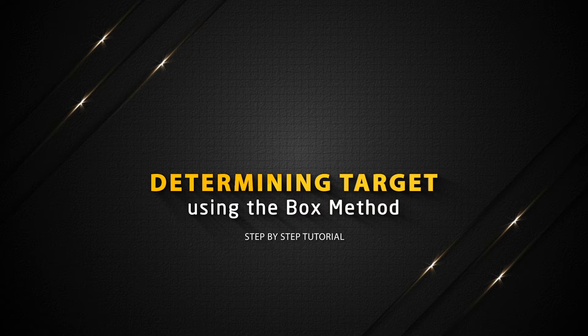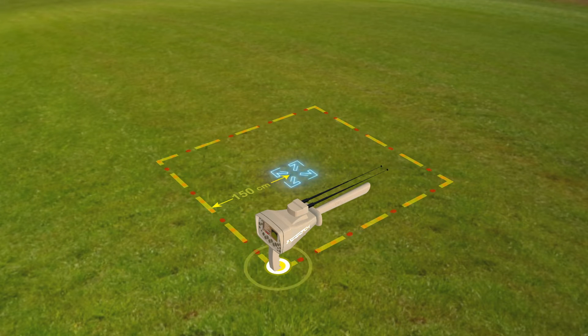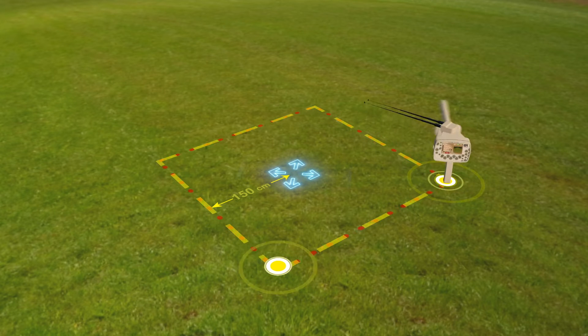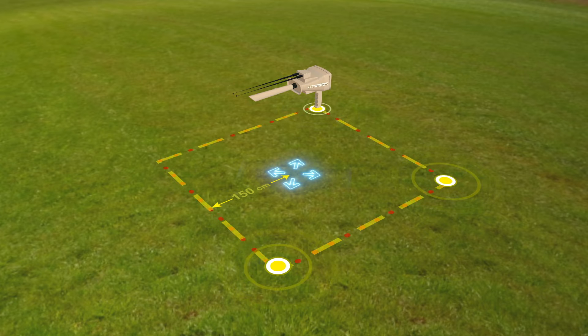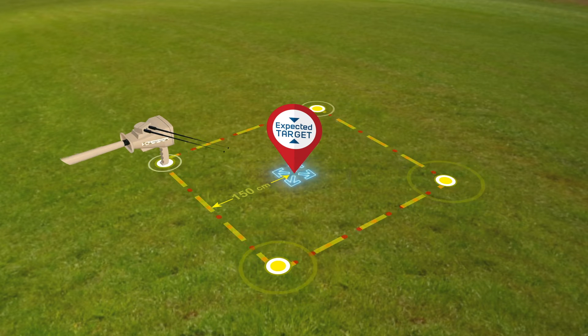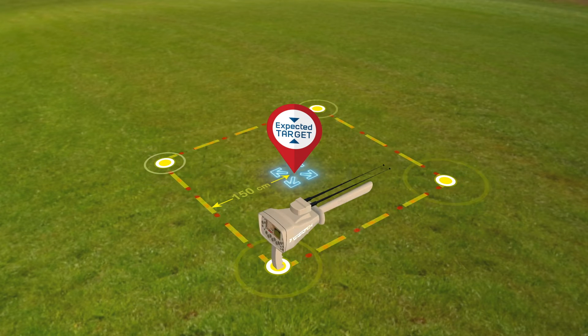Determining target using the box method. The user draws a square around the target that was previously found, at a distance of 150 centimeters from the center. Then the user moves towards the second point of the square so that the antennas move towards the target while the user moves from one point to another in the square. Make sure at each of the four corners that the antennas are pointing in the same direction, and then you can confirm that the target is at the indicated location and that the search process has been successful.